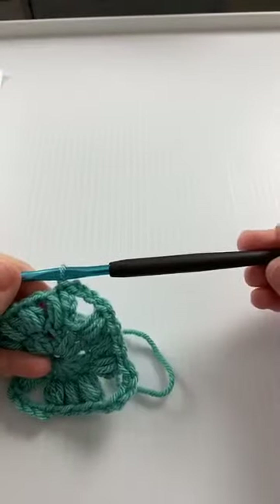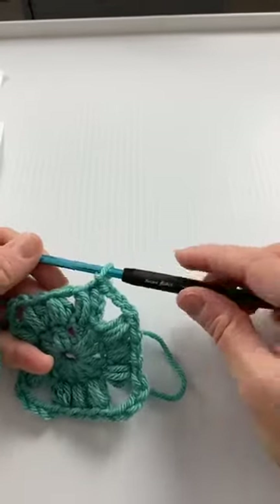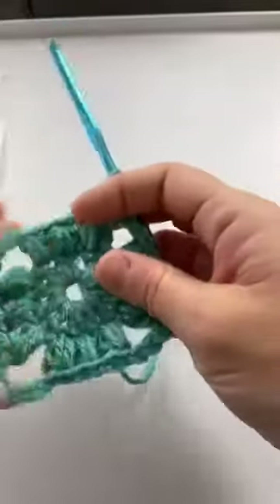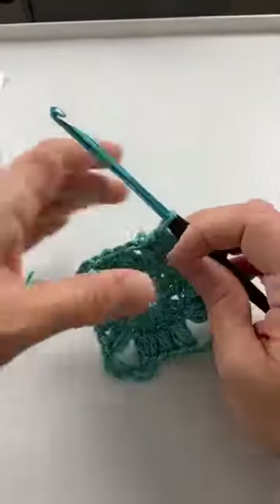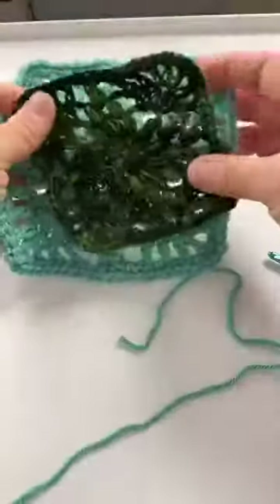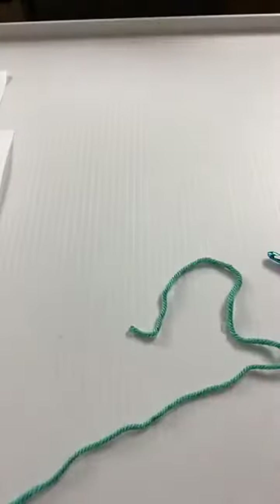This is a five and a half millimeter hook and I'm using worsted weight yarn, but you can really use any hook or yarn depending on what size you want your square to be. I did one with worsted weight and one with fingering weight — same exact pattern, different hooks and different weight yarn.